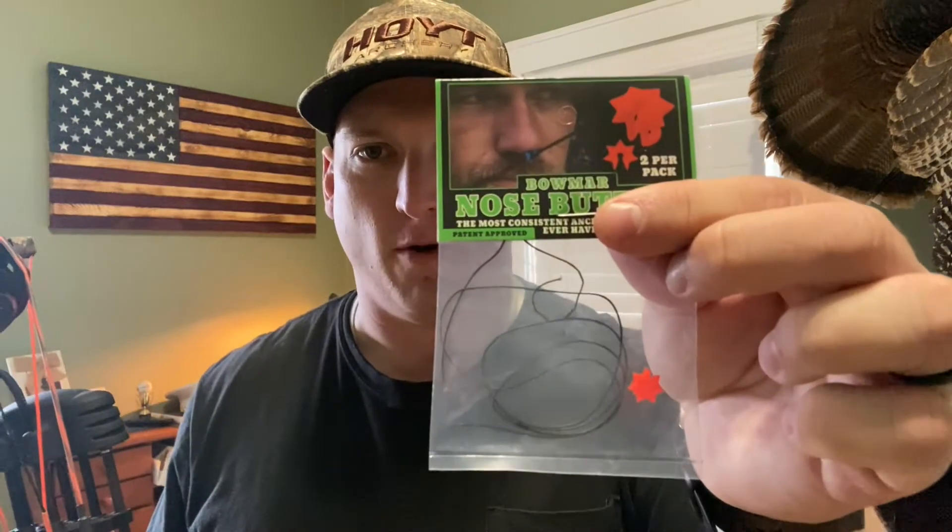Welcome to the channel. My name is Grant Smith and today we're doing a little product review. We have the Bowmore Nose Button and I've had it on my hunting bow since about June or July. I'm about to put it on my target bow, but let's dig in and see what this bad boy is all about.